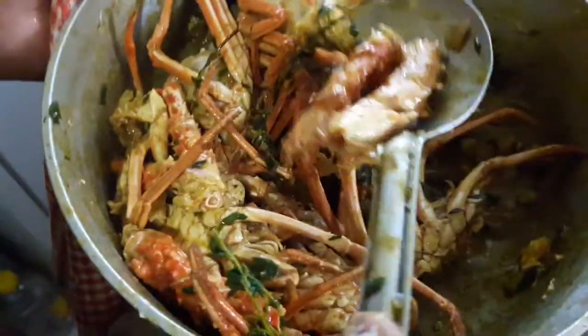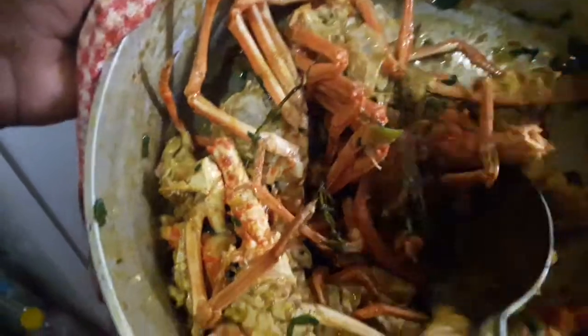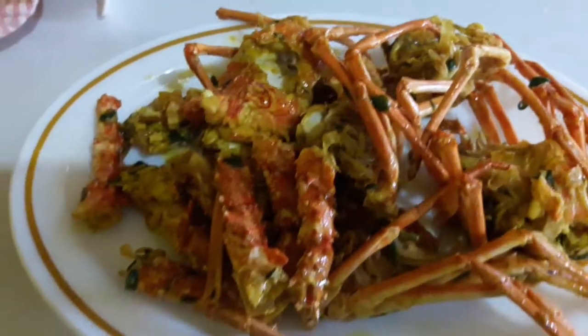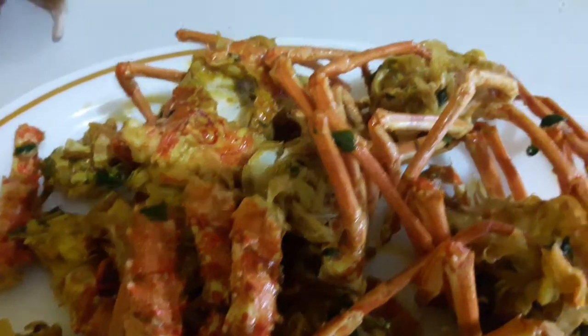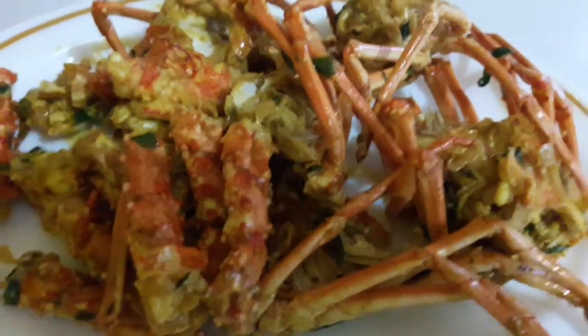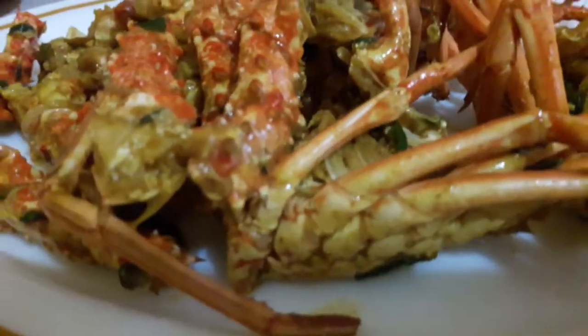This is the finished product guys — OMG, look at it! So good, so sexy. Curry lobster head! We went a little bit overboard with the pepper, but you know — spicy scotch bonnet, it's buzzy guys!